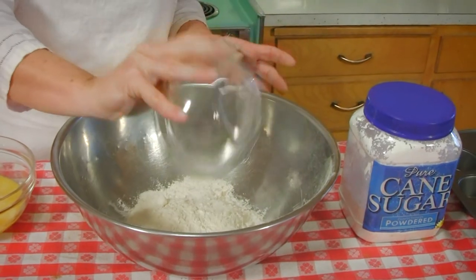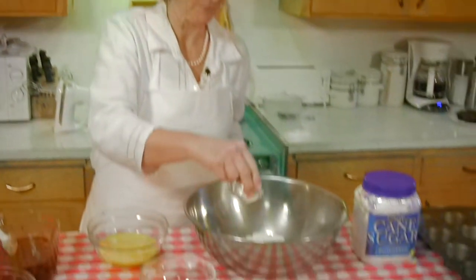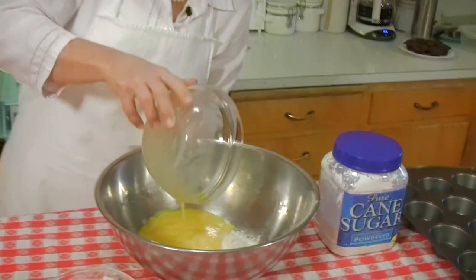We're going to add the flour into the bowl. We'll add the salt in there too, just a little bit. And then we'll put the eggs in, and last is the chocolate. Now without further ado.